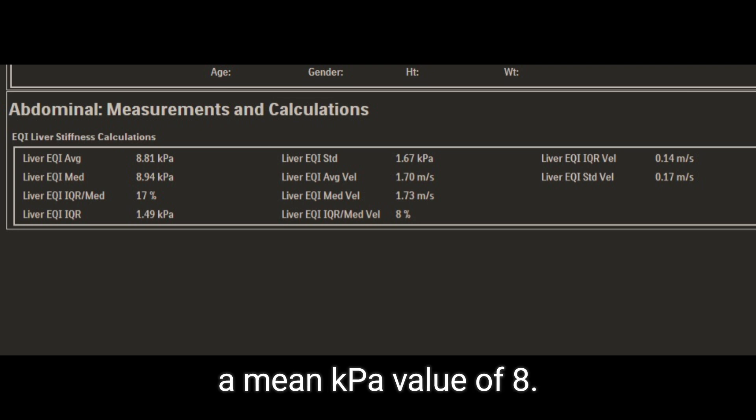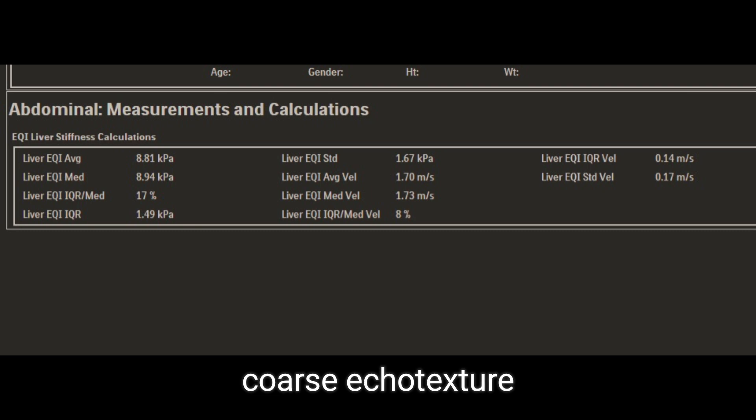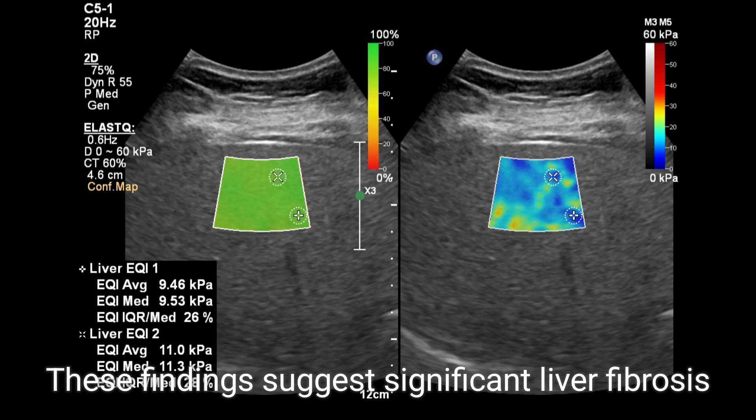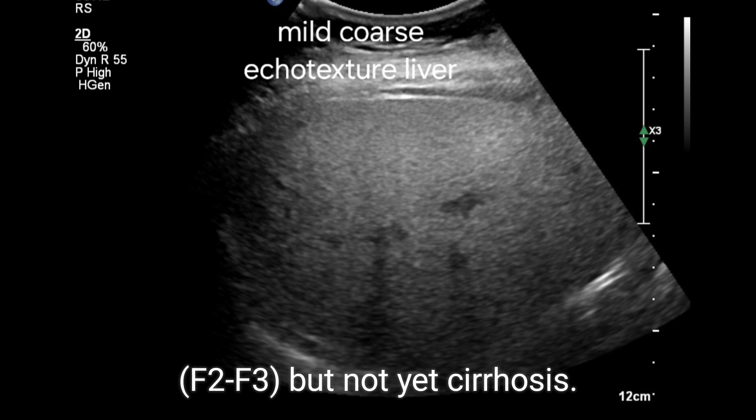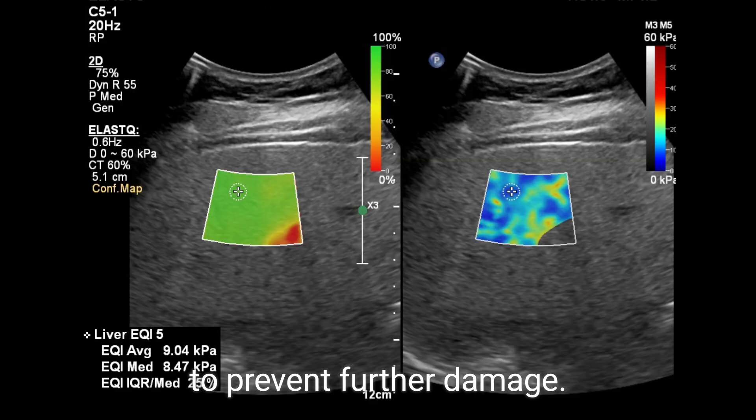In your case, a mean kPa value of 8 was noted, along with a mildly coarse echo texture of the liver. These findings suggest significant liver fibrosis (F2-F3), but not yet cirrhosis. It's important to take action to prevent further damage.